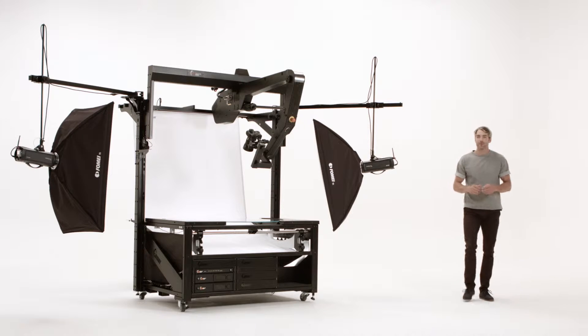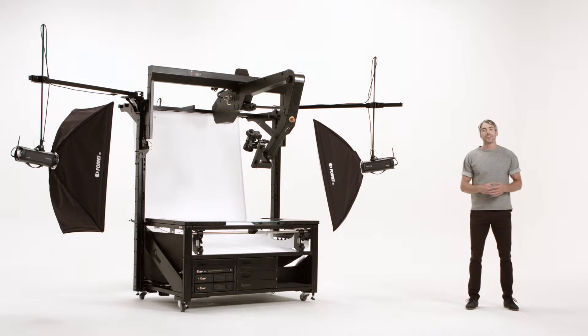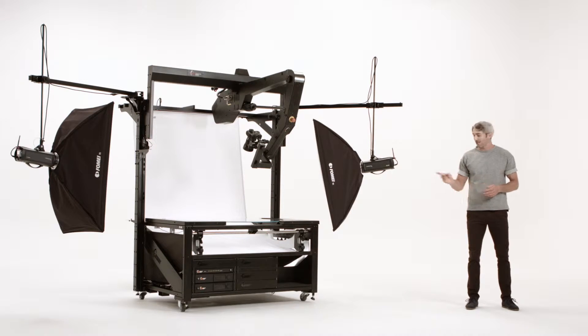Hello and welcome to Photorobot. Vario, in combination with any turning unit, such as the centerless table, is an effective tool for multi-row product photography.